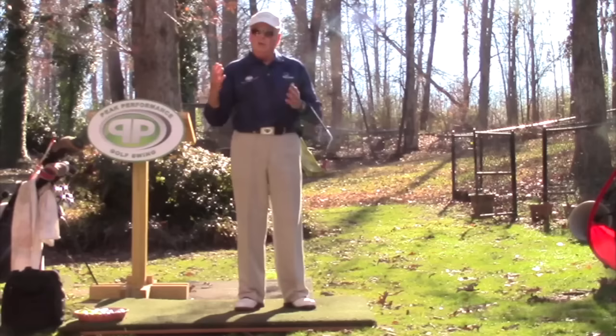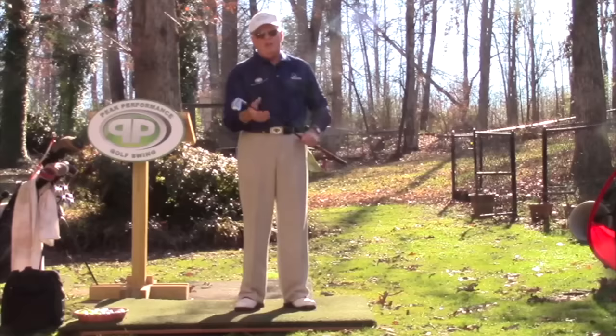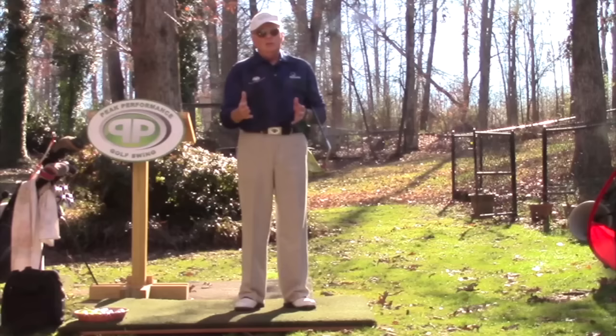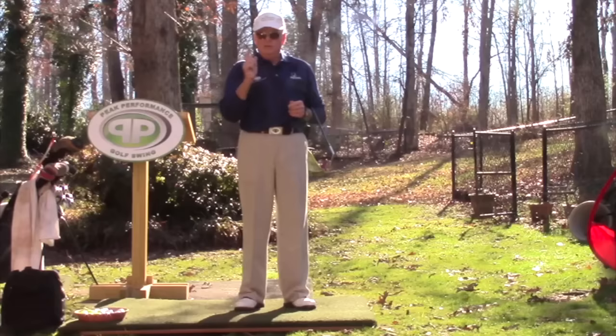As you get older you're going to lose distance because your muscles won't respond as fast. The biggest thing to keep you in the game is to make sure you get the proper length and the proper shafts for you. It's worked for DJ — I think you're going to see a big difference in his driving, hitting a lot more fairways, which means hitting more greens. The moral of the story: if you want to play better golf, get fitted by a really good fitter, a certified fitter, and it'll be done right. You'll hit the ball more solid, straight, and longer. That's it for Surge today.